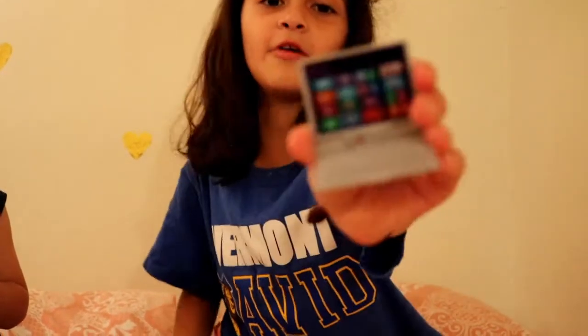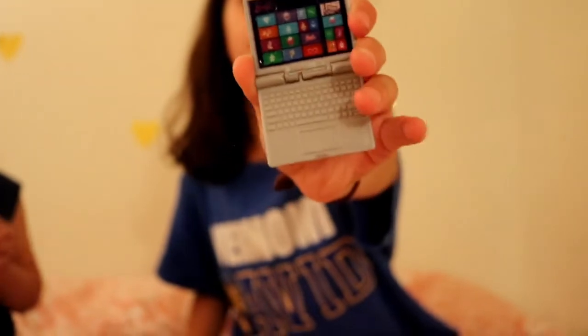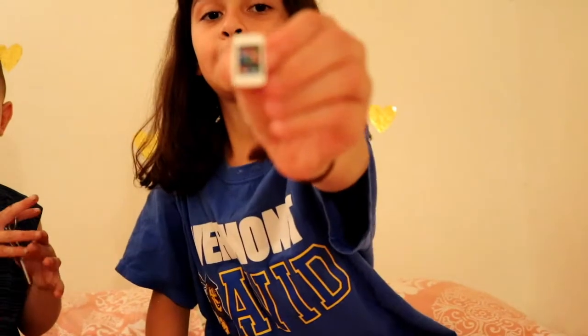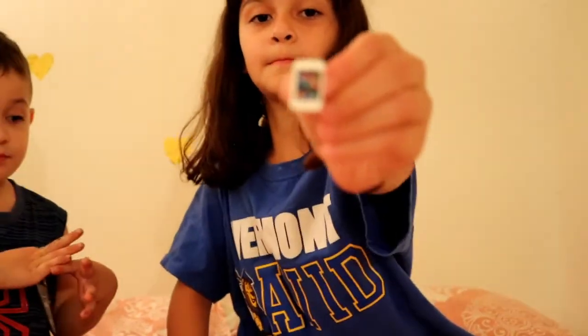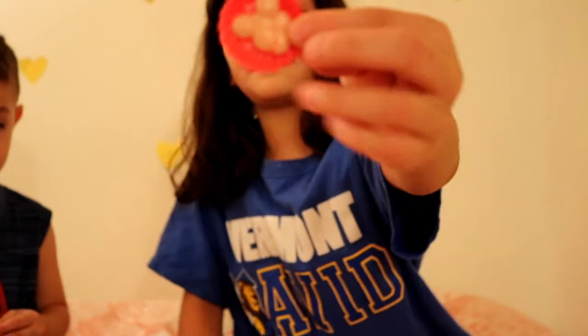We got a computer with all these things. Close it. And then they close it. We got a computer with all these things, and then we have a cell phone, and then we have some cookies on a red plate, and then we have a water bottle.